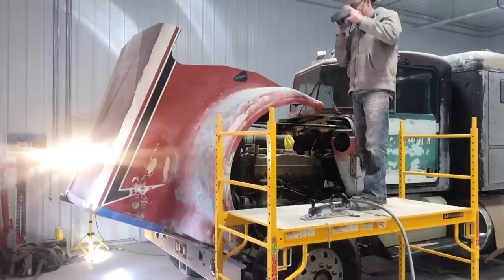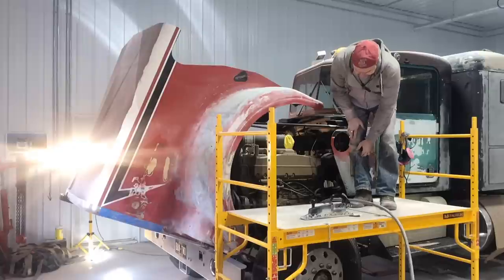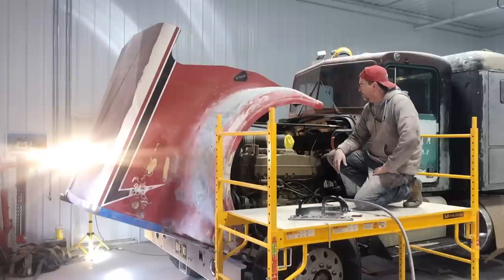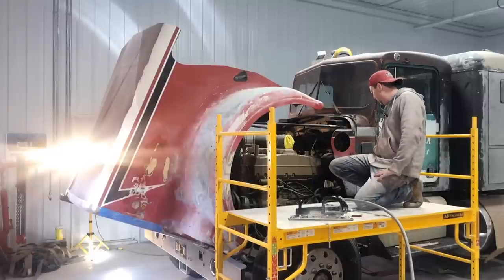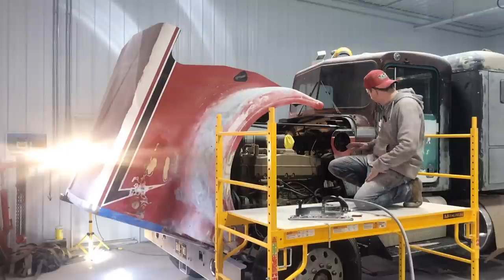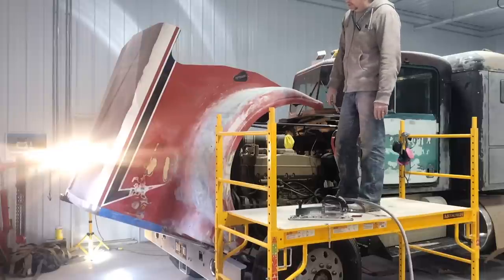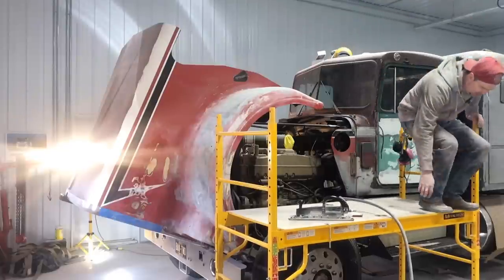Coming along — slowly but surely. Thank goodness for that air sander; it still takes a long time to knock it all down but it's very helpful as opposed to block sanding by hand. Making progress there. This scaffold is worth every penny — originally I had the hood down, trying to sand from the ground, and then I thought, why not just flip the hood up? The way I had the scaffold all the way at the top it was too tall, so I just lowered it down and it works absolutely perfect. Very happy with this purchase. Hopefully that epoxy is hardening up and we'll hit that with the sander, then put those lights on there and see if they look like they did in the movie.